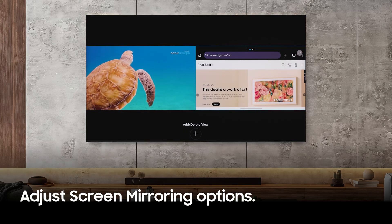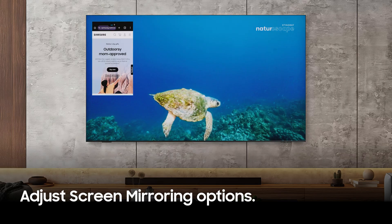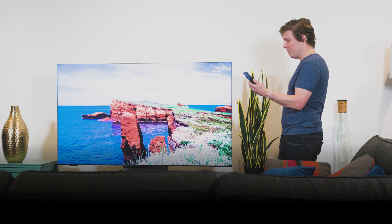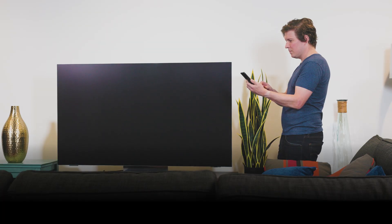Side by side. And picture in picture. On some models, screen mirroring can also be activated by tapping the phone to your TV with tap to share.